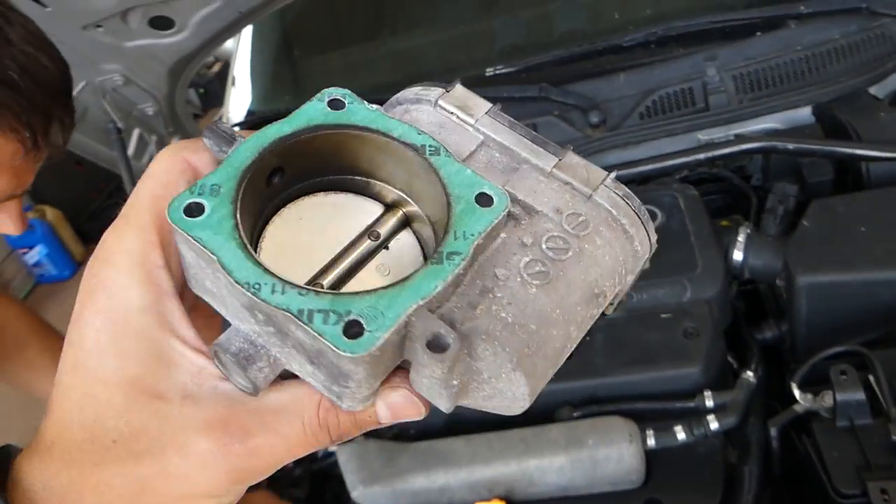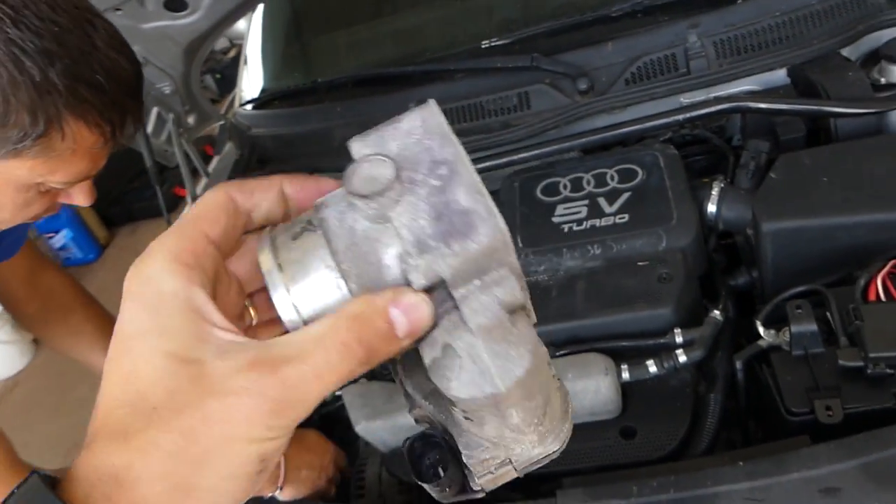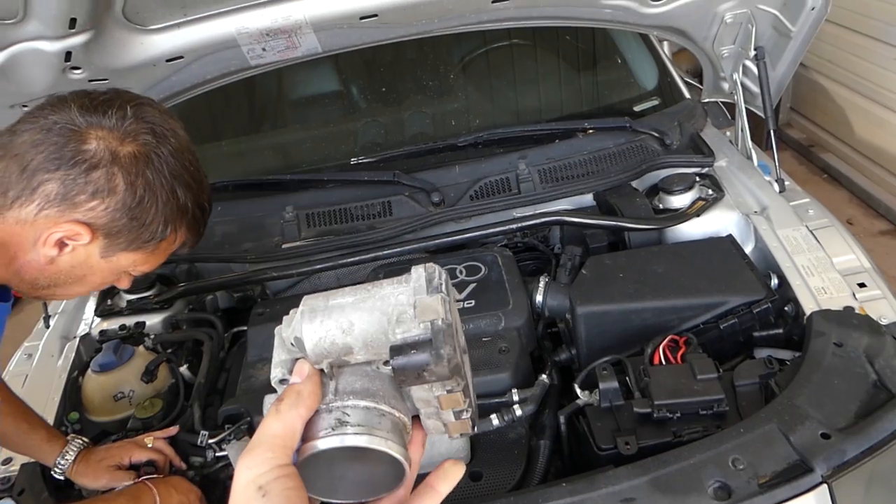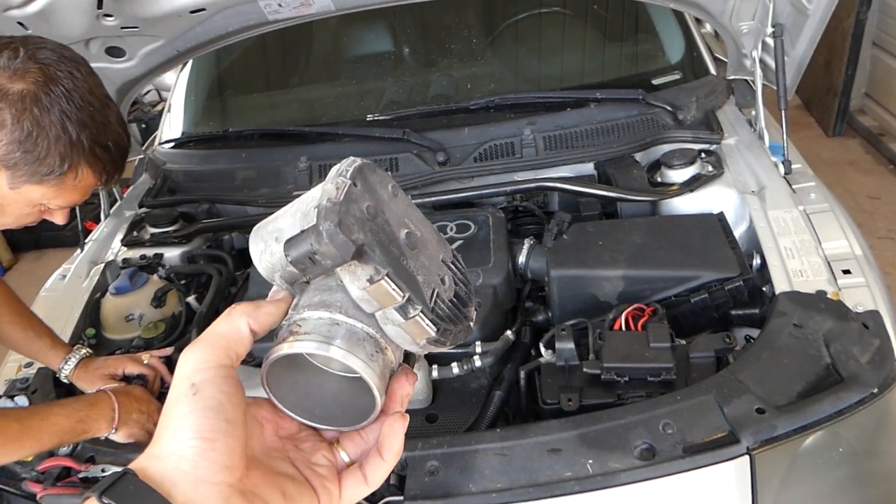We wanted to see what it looks like because sometimes those will be really bad. We just cleaned ours a little bit. Put it together in reverse order from how you took it apart. Thank you guys for watching, please subscribe and see you next time, bye.